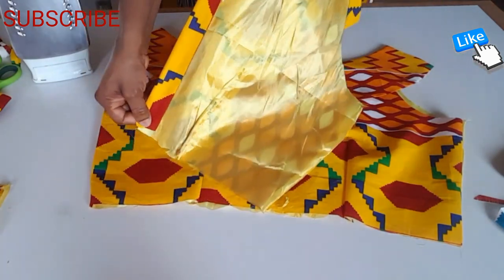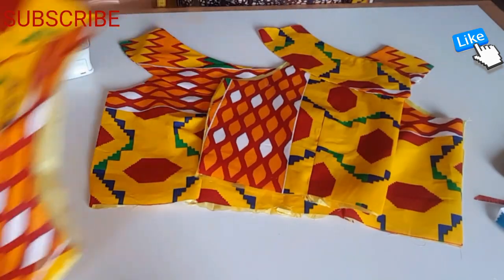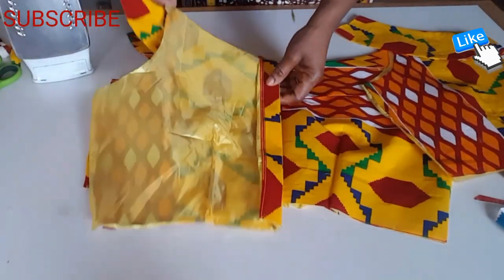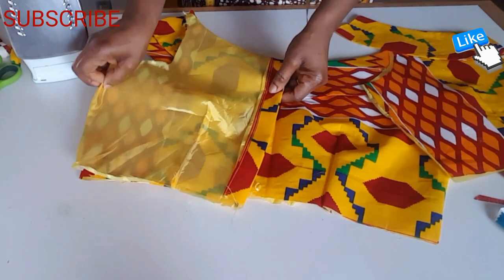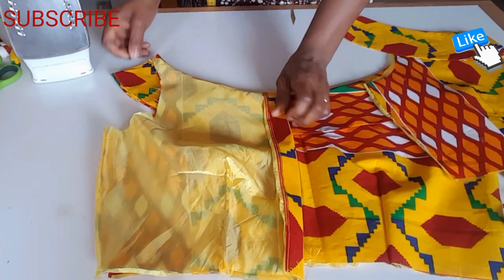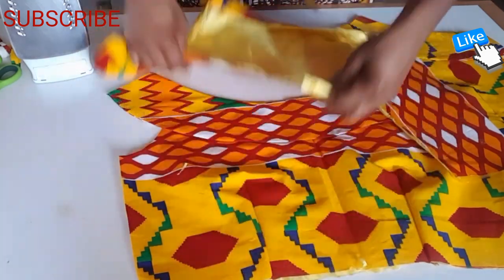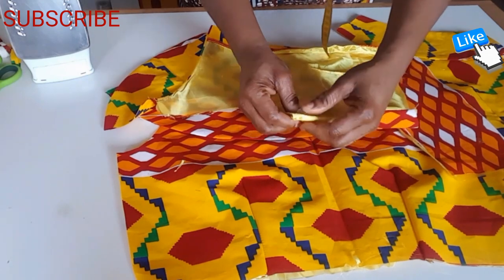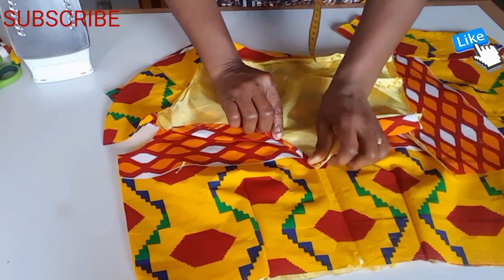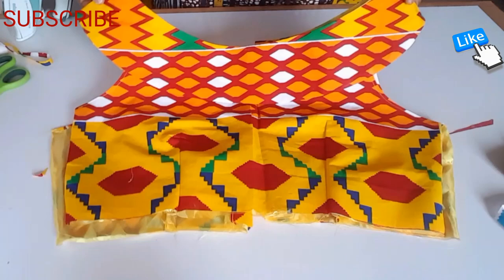I'm going to sew my zip on and sew with the other side. I'm going to place like this and sew here, but before I sew I'm going to sew here like this. This is the arm — I'm going to sew both, and this is it.